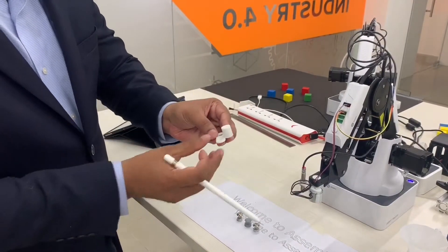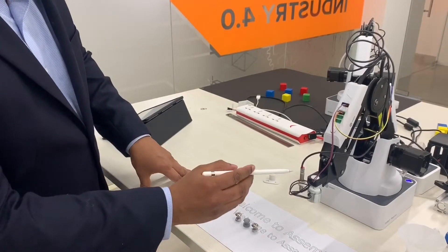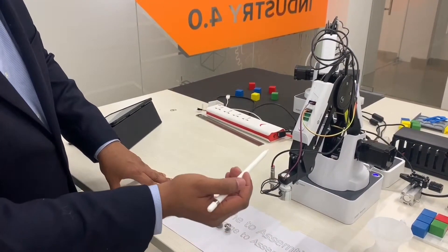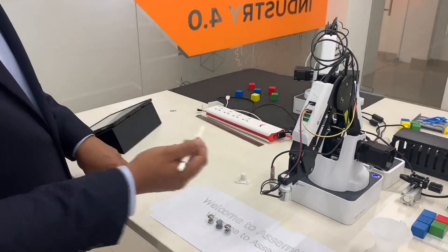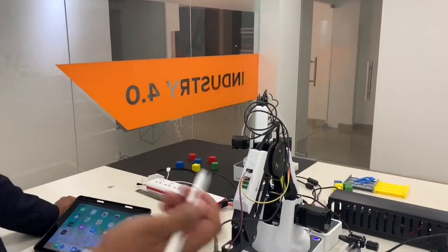This is what it looks like. We have integrated an inductive sensor and an electromagnet, and these are connected to the IO ports for this robot. What we are using is a Dobot Magician. We program the robot using Blockly code.